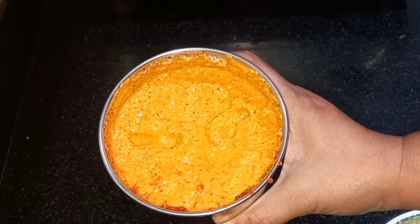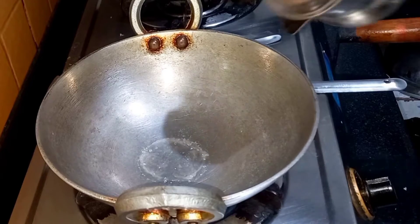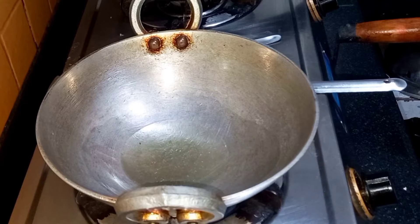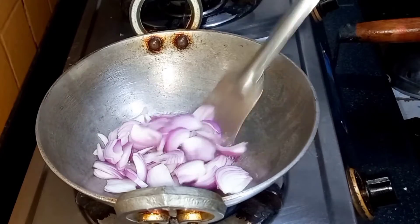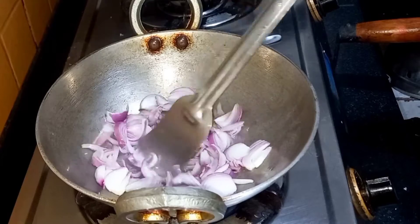Now we will move towards the second step. For this dish we are going to use refined oil. Take a little refined oil and heat it well. When the oil is hot, add the sliced onions and cook them till they are translucent to light brown in color.